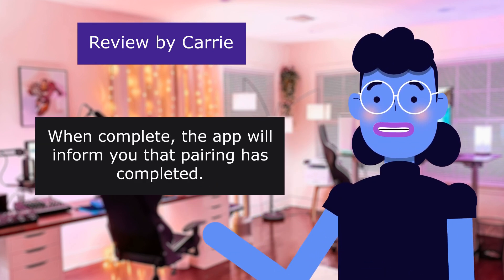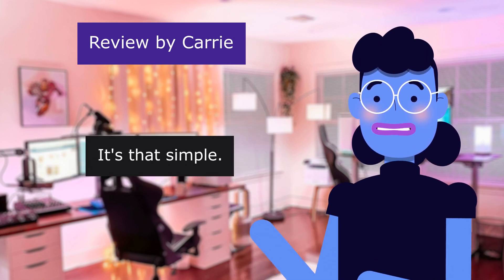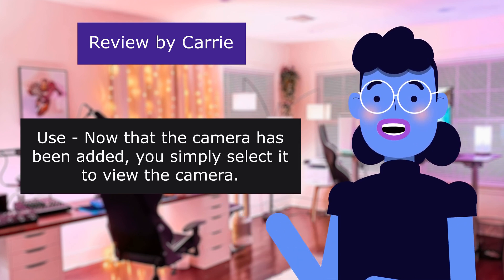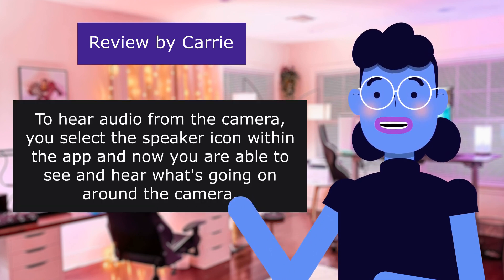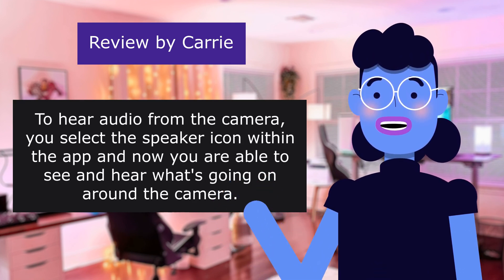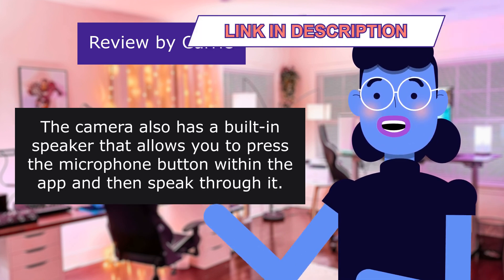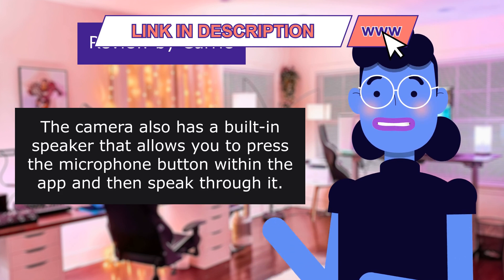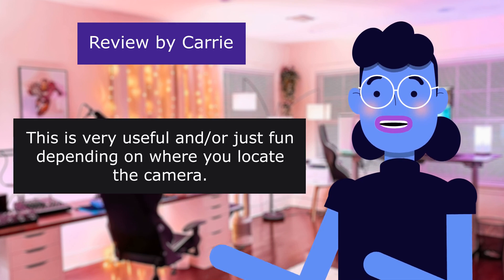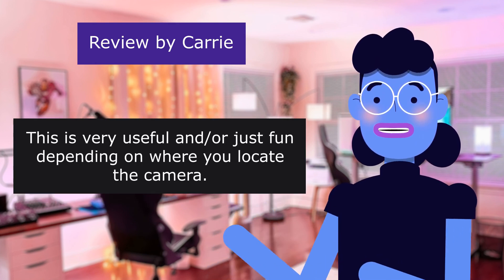When complete, the app will inform you that pairing has completed — it's that simple. Once the camera has been added, you simply select it to view. To hear audio from the camera, you select the speaker icon within the app and you are able to see and hear what's going on around the camera. The camera also has a built-in speaker that allows you to press the microphone button within the app and speak through it — very useful, or just fun, depending on where you locate the camera.